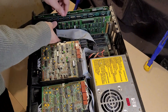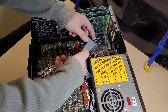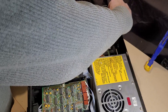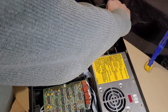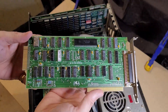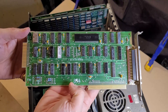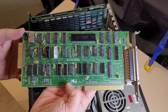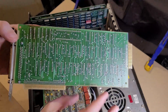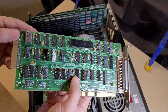Let's pull out this disk controller. Nothing is firmly seated, nothing is screwed in — it was all shipped this way. There's the drive controller card. It doesn't look terrible on first inspection. I don't see anything obviously missing or broken, so fingers crossed we've got a working controller card here.